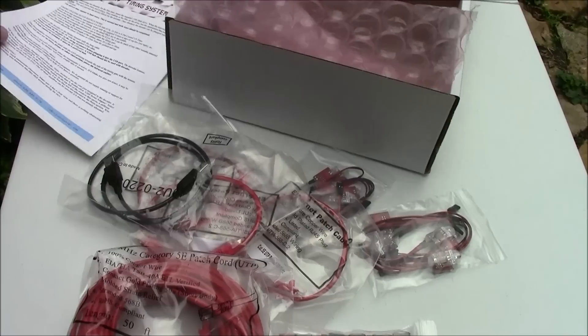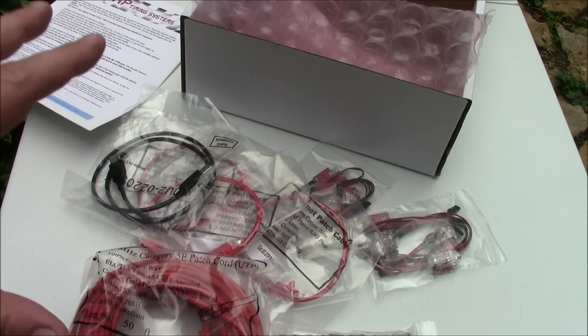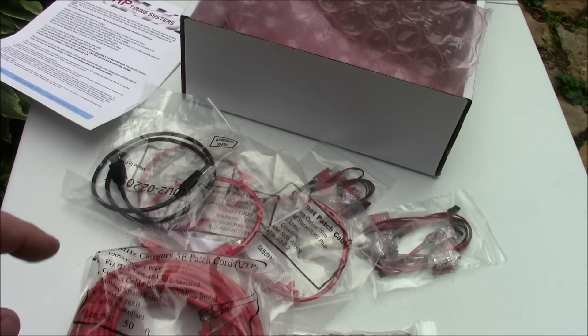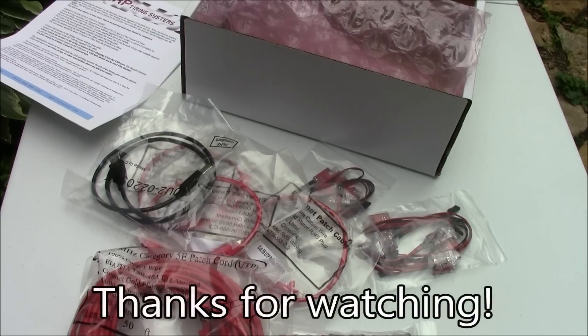I'm going to have a couple more videos showing how I put this together. This is just an intro video showing you all the parts that are included with it. I'll have a video coming later where we actually set this up and some videos where we show it in use. Be sure to subscribe to see those videos coming up. Thanks for watching.